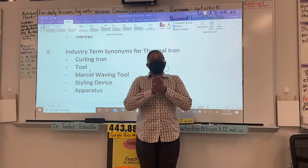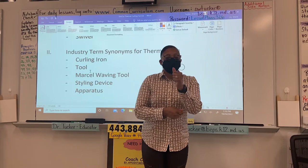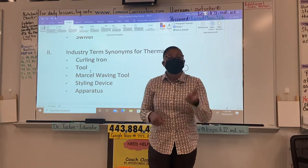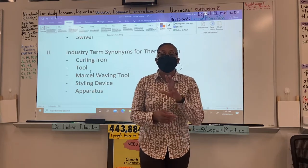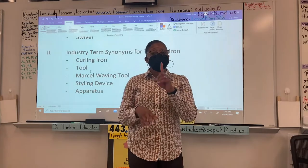Hello and welcome back to Patterson High School Cosmetology YouTube channel. This is Dr. Tucker and today we are reviewing for a unit test focusing on thermal irons and thermal services.